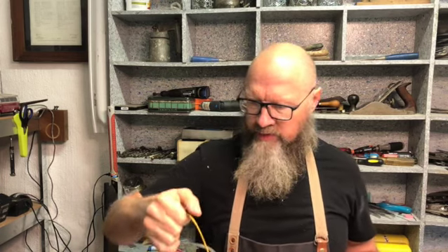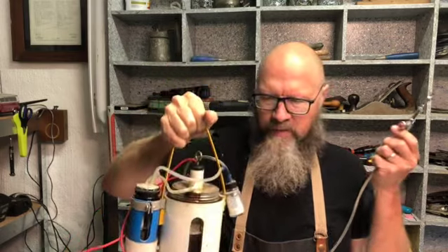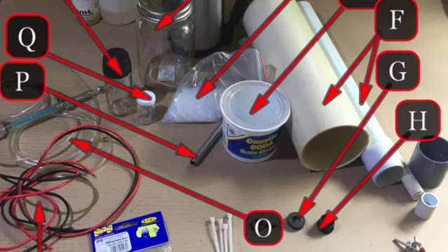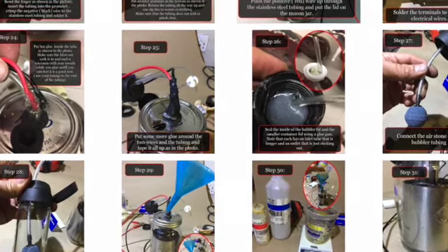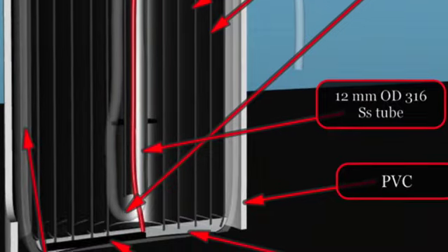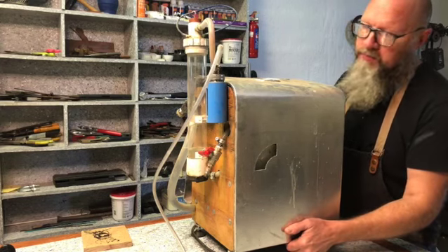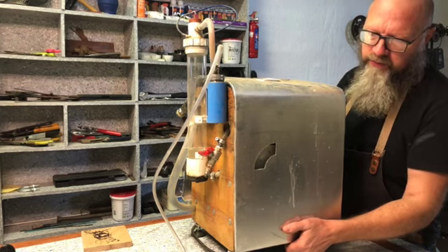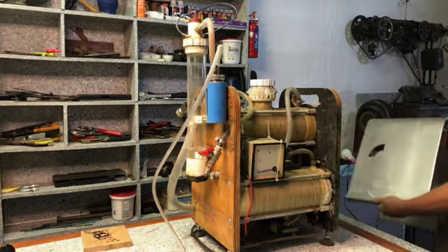If you want to know how to build this small HHO generator, the link is in the description where you can download a free file of instructions on how to build this. Back to the bigger machine — I'm going to take the cover off so you can see what's inside.